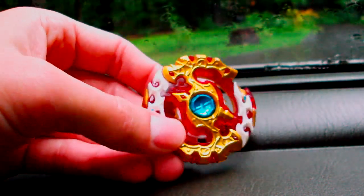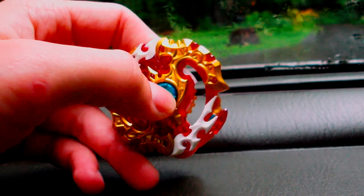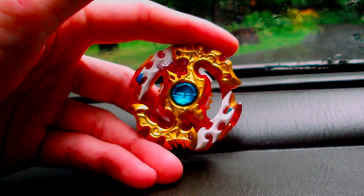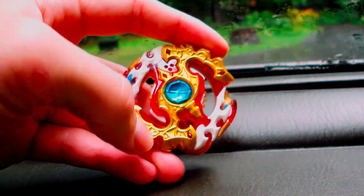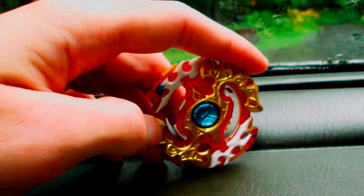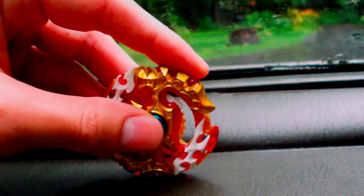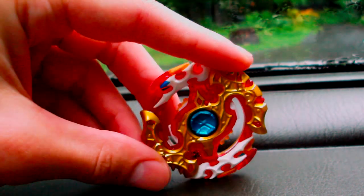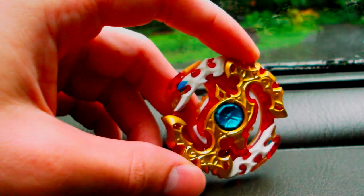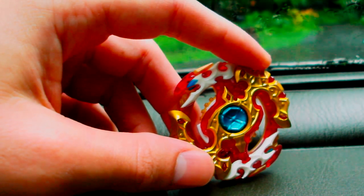Overall, it's not as game-breaking as it was back in early 2018, up until around March or April. But it's still a very powerful and versatile layer, and I can see it being one for a long time — until it gets completely outclassed by weight, or some attack layer comes out that can reliably KO opposite spin stamina types, which is something that hasn't really happened since Legend Spriggan, to be honest.